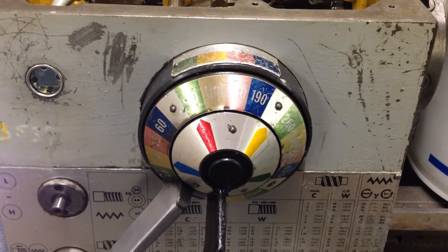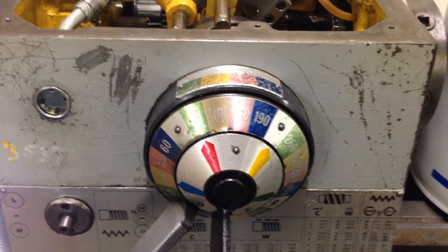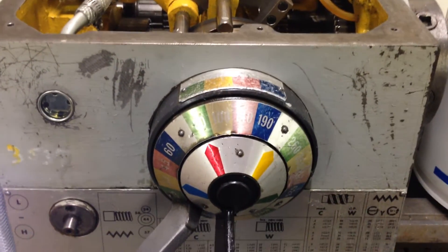I want to share a quick video about this Colchester I just rebuilt, otherwise known as the Triumph 2000 Colchester — the Triumph 2000 made in England.